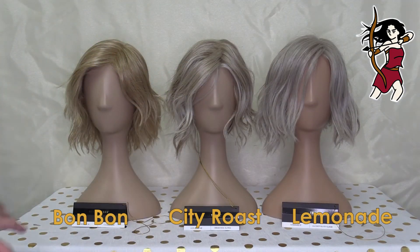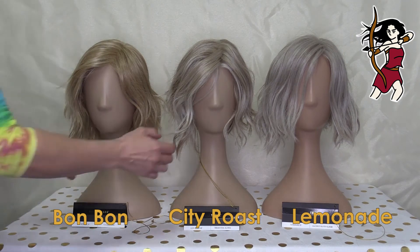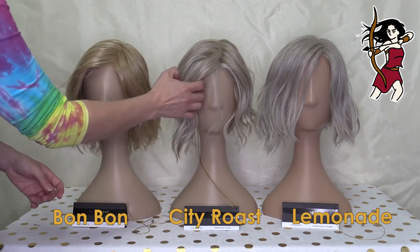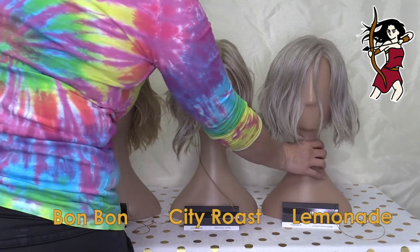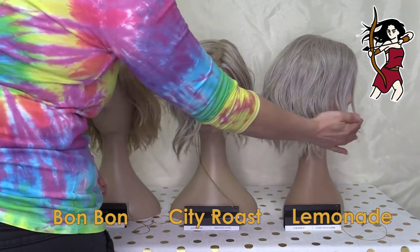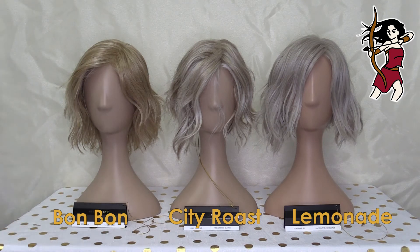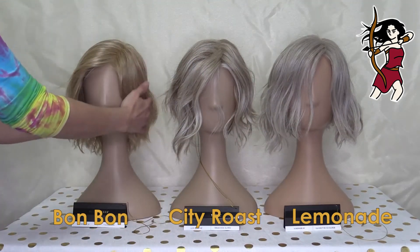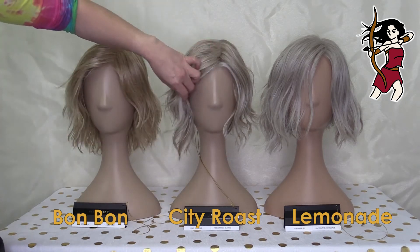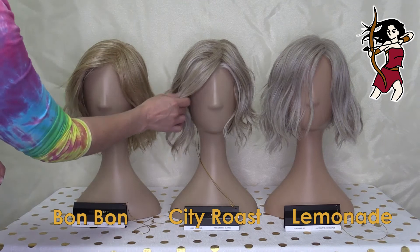Looking at these from the front, you're going to see differences in the styles again. Bon Bon is slightly shorter at the front and then goes to basically the same length around. City Roast is longer at the front and shorter at the back. Lemonade is a little bit longer here and slightly longer at the front — not by a huge amount but enough. City Roast feels quite unique — she reminds me a little bit of Ryan or Preston by Stetica Designs, Preston with the curl at the back, and Ryan because of the way it comes down to the side.